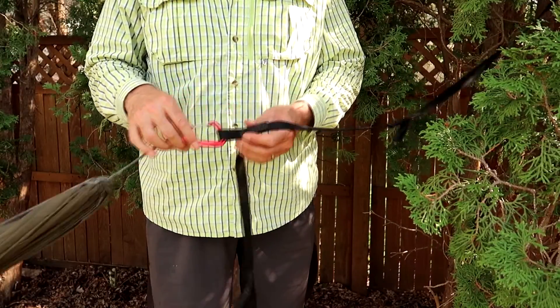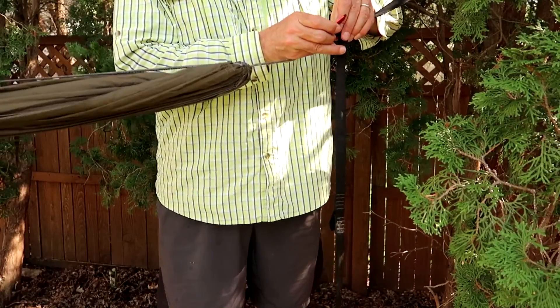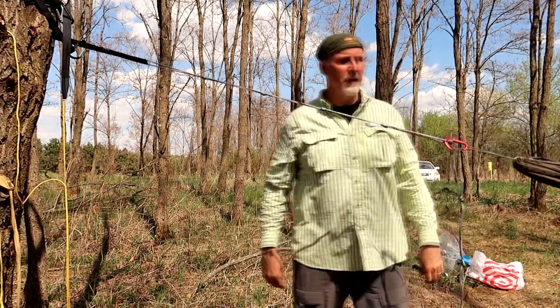Now some people say, why don't you just use daisy chains? I don't care for daisy chains because I like to adjust my hammock precisely. With daisy chains, you have those different increments — Dutchware Gear has 3-inch increments — and I like to get even more precise than that. Taking off the carabiner when there's weight in the hammock and putting it in the next link can be a pain. If I was to suggest a suspension for someone starting off, I would still go with the cinch buckle.